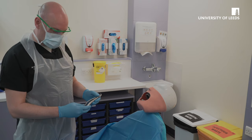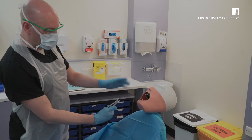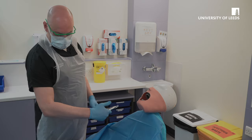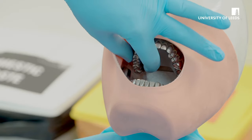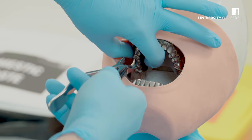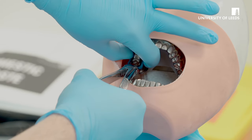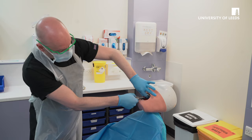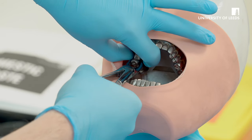To extract the upper right molars, as a right-handed operator, the beak goes towards the cheek — so it's buccal — and the curvature of the forceps is towards the fingers. The patient should be at about elbow height in the chair and 45 degrees. With the non-dominant hand, ensure that you support the alveolus, and then ensure you have the correct tooth before placing the forceps in an apical direction. Pushing apically, ensuring that you support the alveolus, and gently push buccal, and slowly bring the forceps back to the midline.